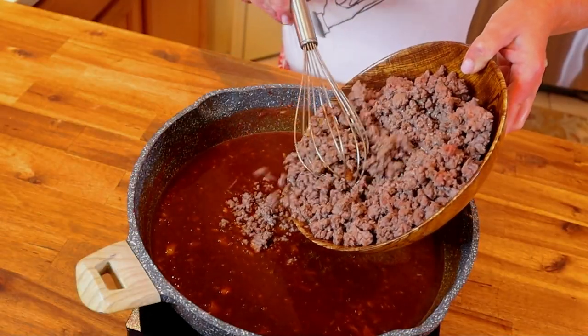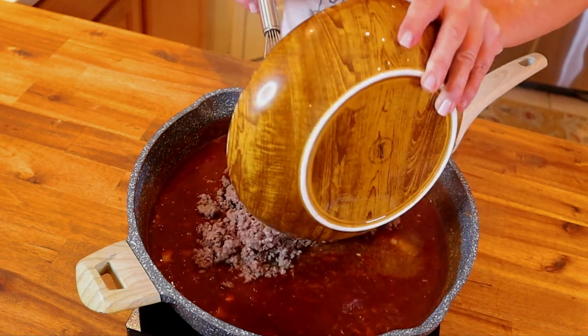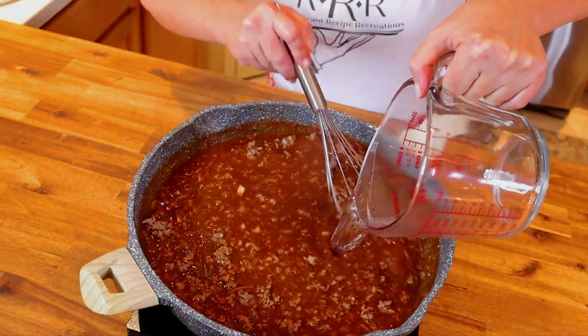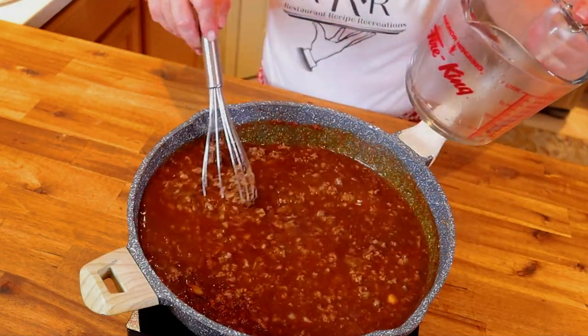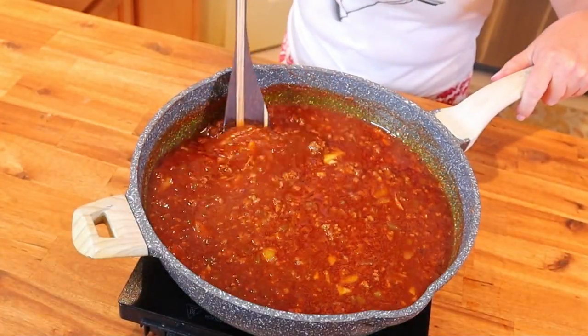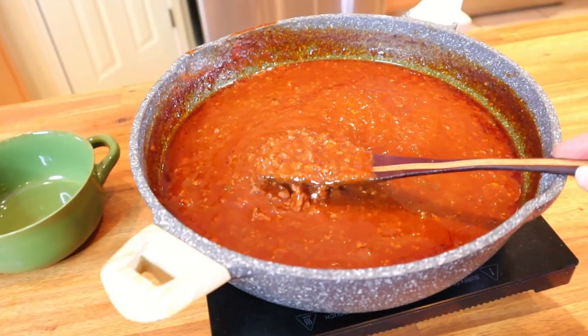Add back in your ground beef, including any reserved juices, then add one and a half cups of water. Cover the chili and allow it to simmer for about one hour, stirring frequently.